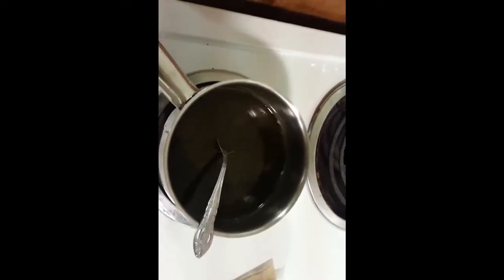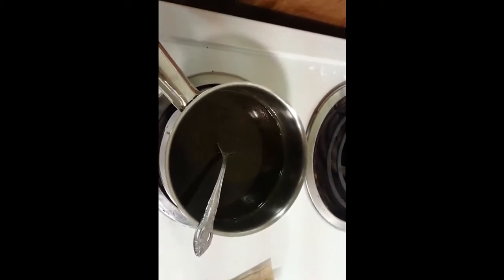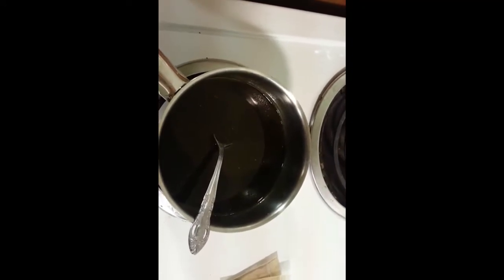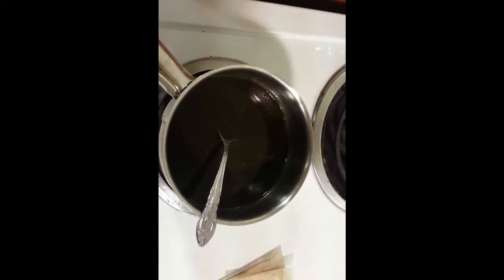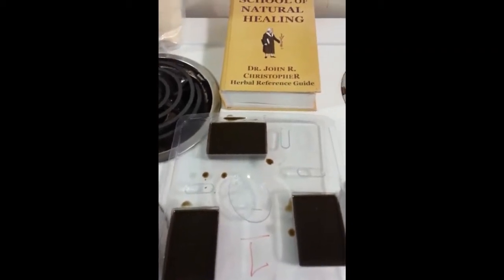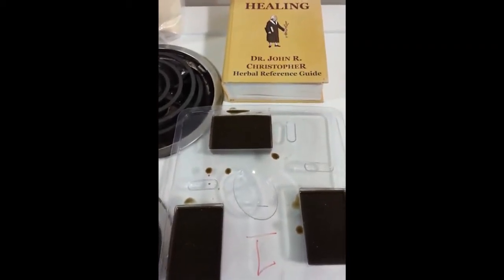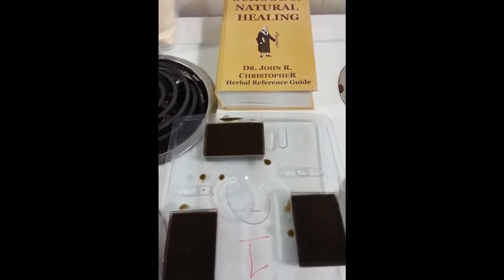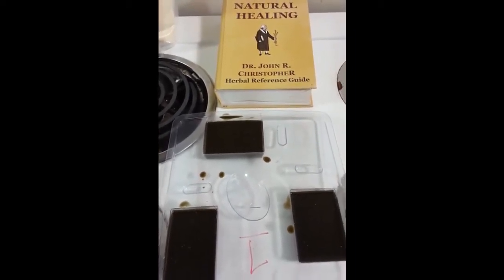Now that I've stirred that around I'm going to pour it into a mold that I'll be able to cut when it's cooled. I've put it into these molds here — ice cube trays work quite well for this process — and now I'll let them cool.